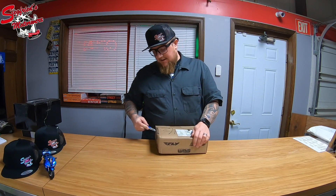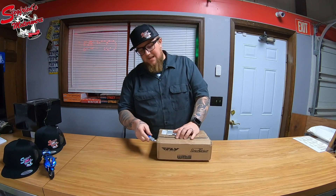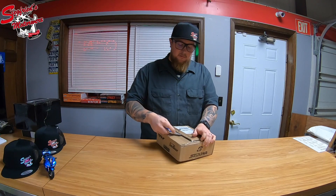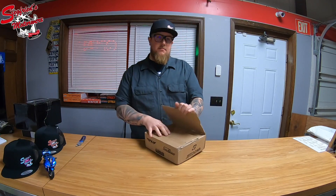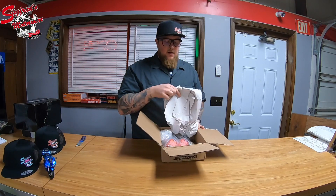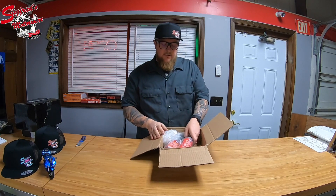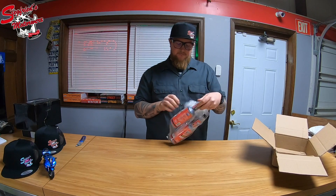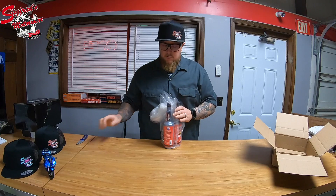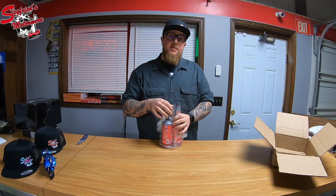With that being said, we do have a pile of parts coming in and you're going to find out what this one is. Initial impressions of the packaging: it's good — it came from our supplier WPS, that's how everything comes, nice and boxed with a lot of tape. Obviously they don't want anything flying around.